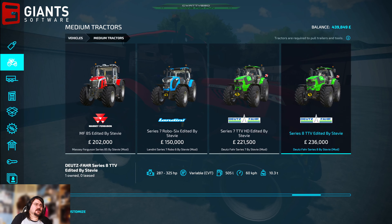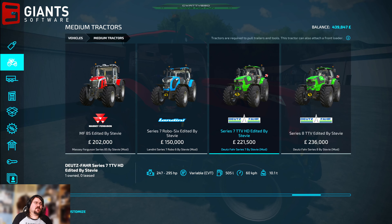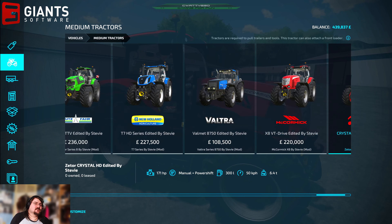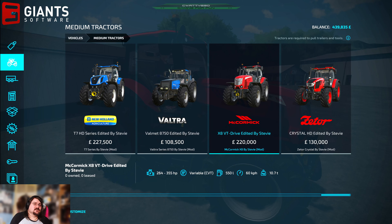My Deutsche Fahr is better than that. Mine is like 295 horsepower and then I've got one of those which is like 325. The TTV version would be nice though because that would be 355.